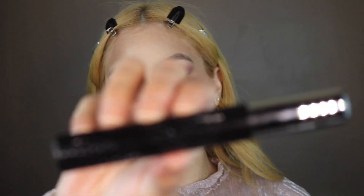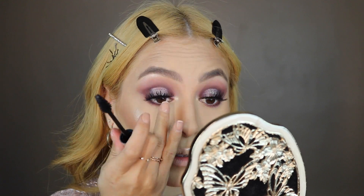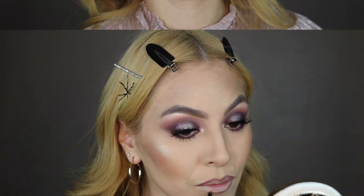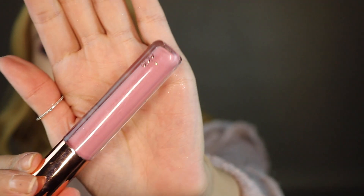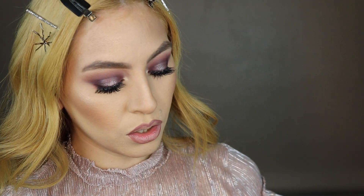Now I'm going to go in with my Lise Boitier Dramatic Intense Mascara. And now for lips, I'm going to be going into Dose of Colors Nitty Gritty Lip Liner. And now I'm going to be using the LC Cosmetics Lip Vinyl in the shade Rosy.